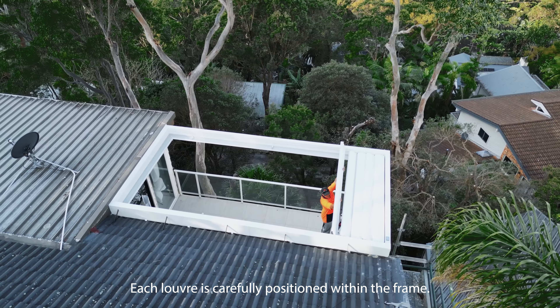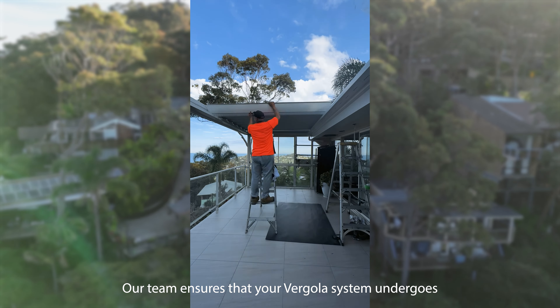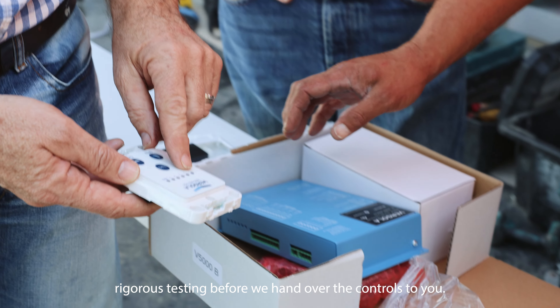Each louver is carefully positioned within the frame. Our team ensures that your Vagola system undergoes rigorous testing before we hand over the controls to you.